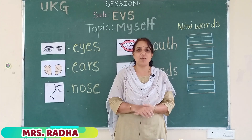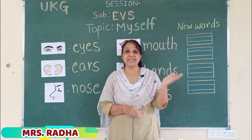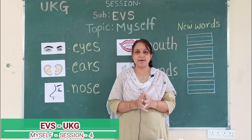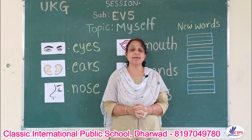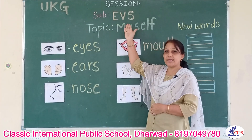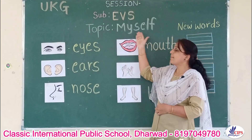Hello children, how are you all? It's a rainy season and it's risky to be outside, so keep safe at home and study. Okay children, I am your brother madam and today's subject is EVS, environmental studies. The topic is myself.